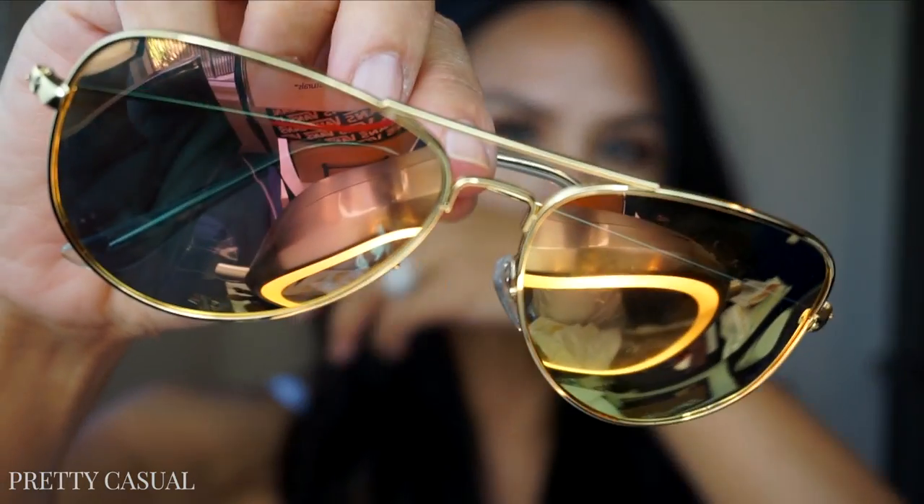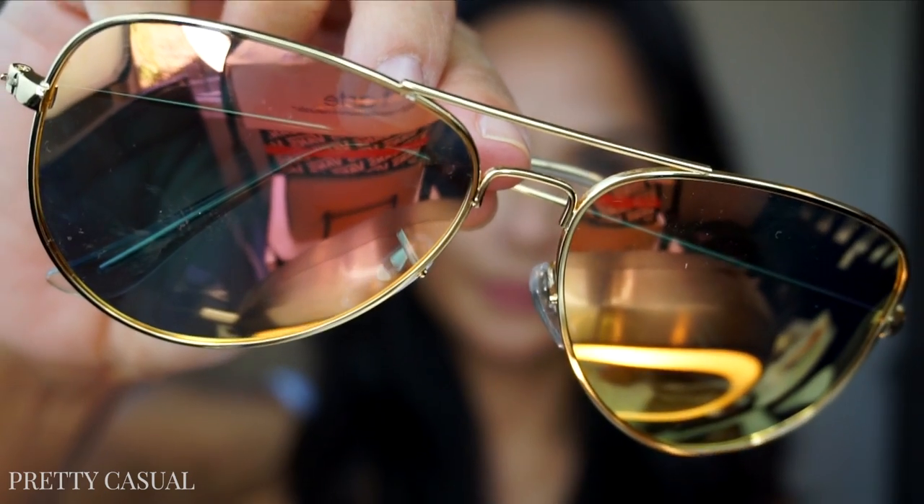Here is another pair of aviators — these are also larger than the Ray-Ban aviators I already have, but they have a different style. They're a little more flat on top and a little wider through the middle. They don't rest on my cheeks, which is nice. It's a gold frame and the lenses are sort of gold and pink — again, it depends on which way you're hitting the light. These also came in different colors to choose from.